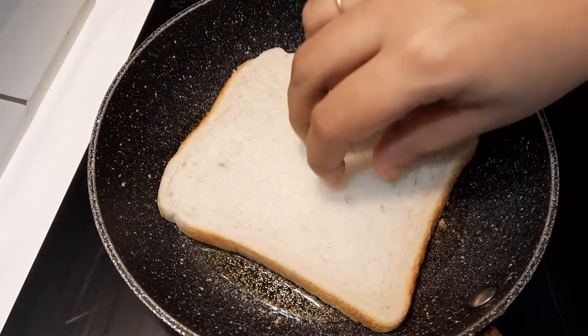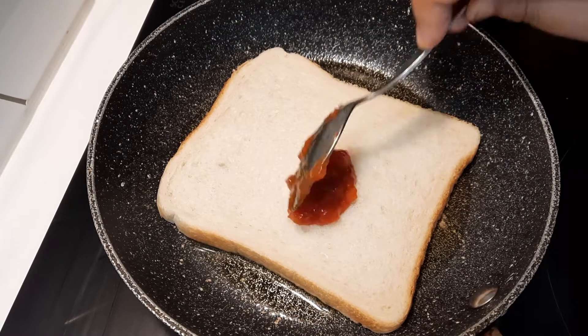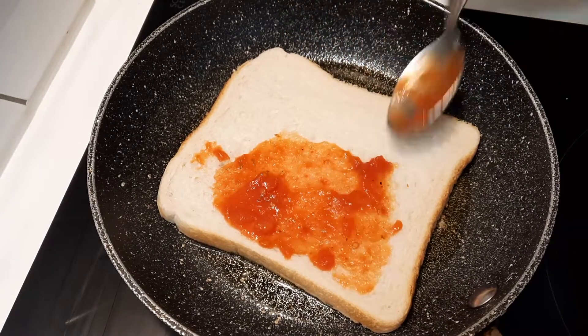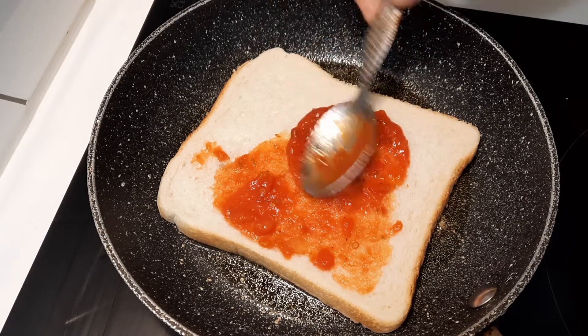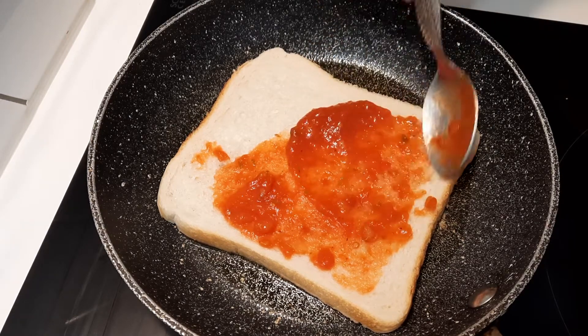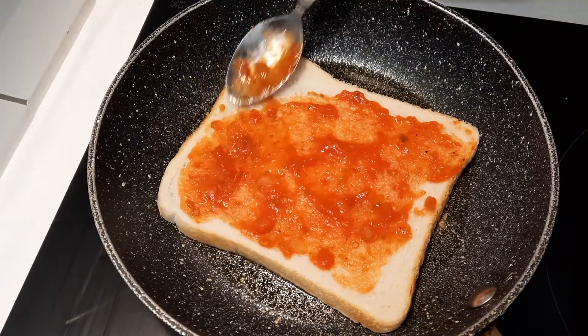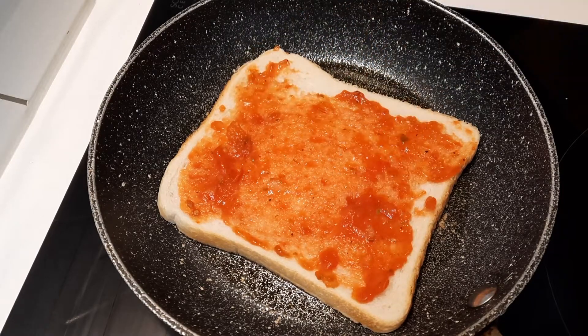Now I'm putting one slice of bread and lasagna sauce. I'm putting two teaspoons of lasagna tomato sauce.